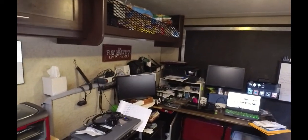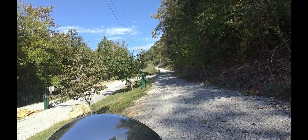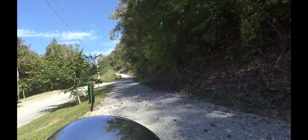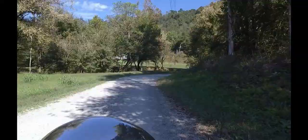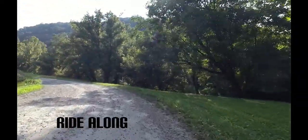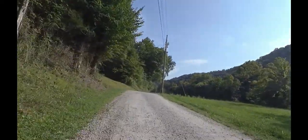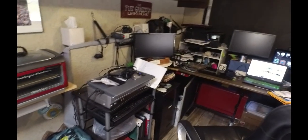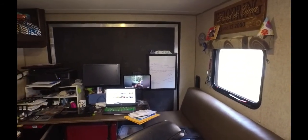Hi everyone. Today I want to show you where me and my wife have been working in the toy hauler. This is what we have set up for a workstation. It kind of works — we're both working full-time in here right now.